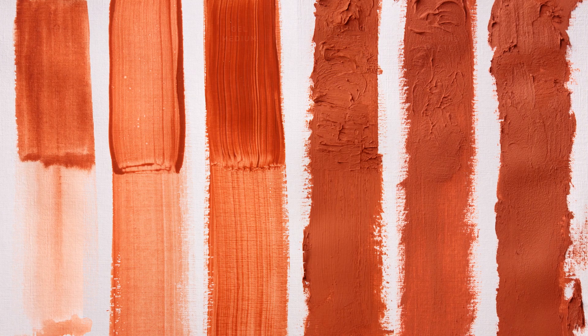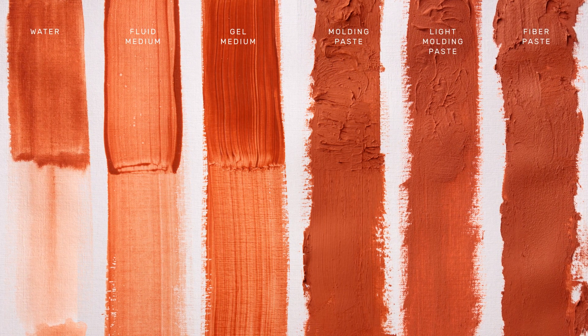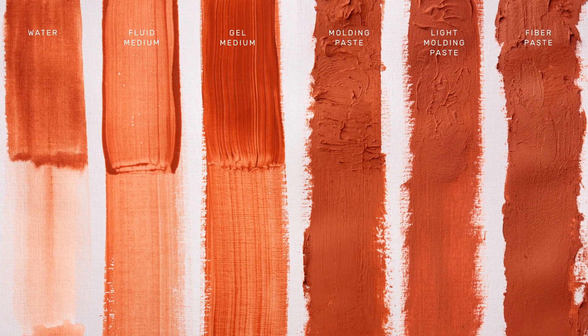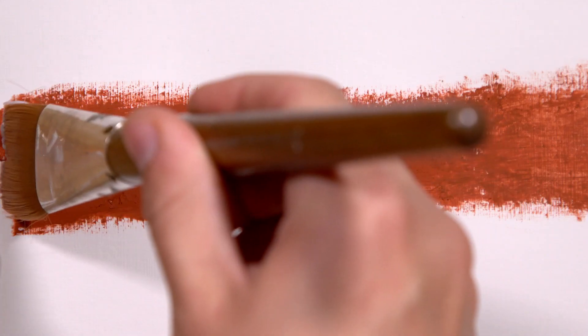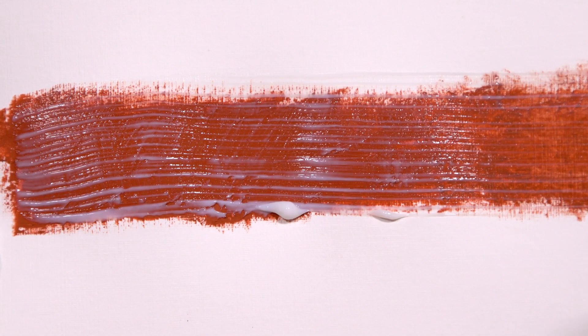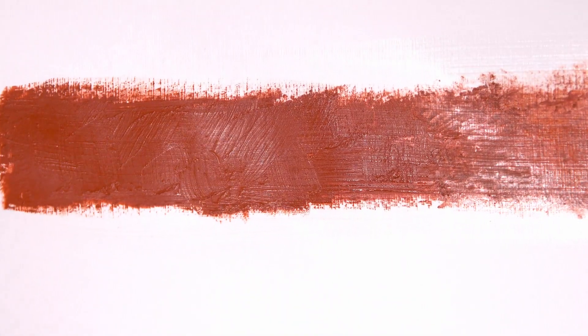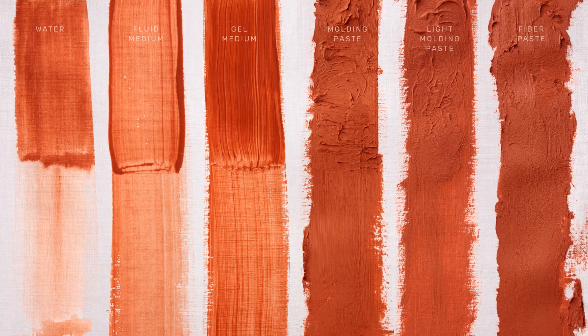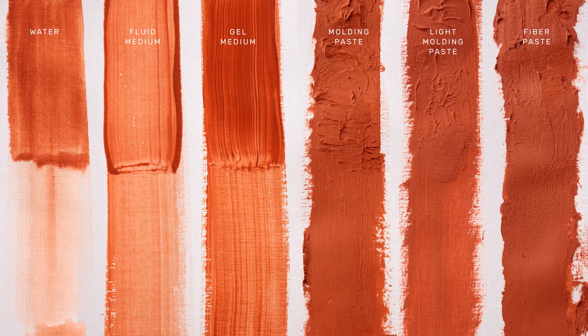So here they all are, dried and stacked up for comparison. Remember, you can combine all the different mediums interchangeably. So for example, if you like the handling properties of the paste mediums but don't want a matte finish, just brush on a layer of gel medium over the top. And if you want to bring it to a really high gloss finish, polish the dry layer with a microfiber cloth. If you only have one medium in your kit, I recommend the fluid medium — use it always instead of water, and you're going to have a good time. From there, you can experiment with all the other mediums and get your Ceracolors dialed in to exactly the look and feel that you like.